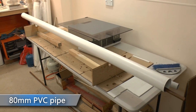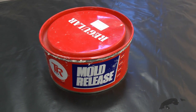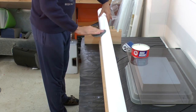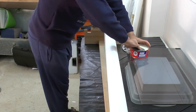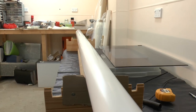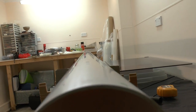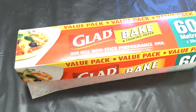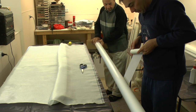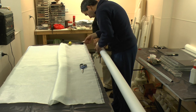We start off with an 80mm PVC tube and then use mold release wax to polish it — that will help separate the fiberglass tube from it. The wax goes on and we polish it off until you get a really smooth shiny finish. Then we use GladBake — don't accept any substitutes — and we roll that onto the tube in one continuous strip and finally secure it with some tape.